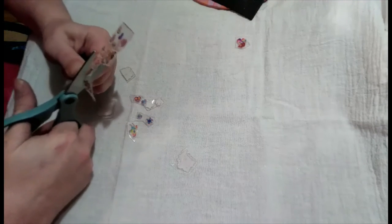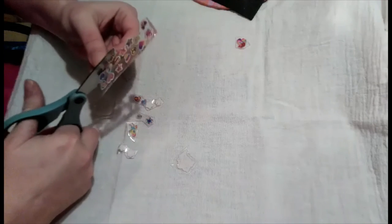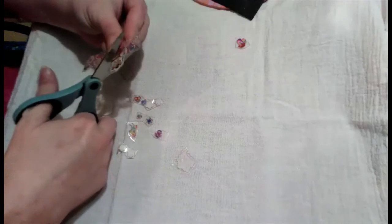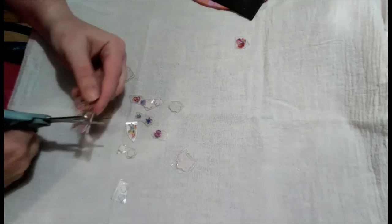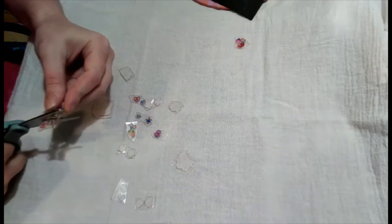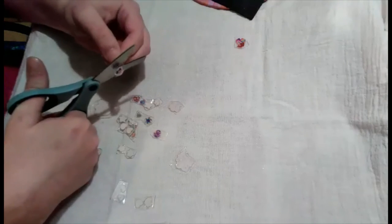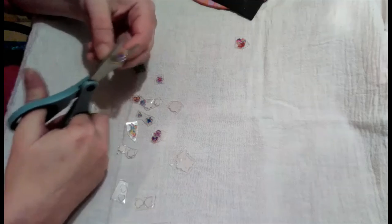If you wanted to do bubble stickers, you would put another layer on and let it dry, or it may be easier to cut them first and then do another layer because once the epoxy gets so thick it's going to be hard to cut. These would be good for earrings — the little stars and flowers. If I had two that matched I could easily turn them into earrings: put epoxy on the back, glue it onto an earring back, and they would be cute.